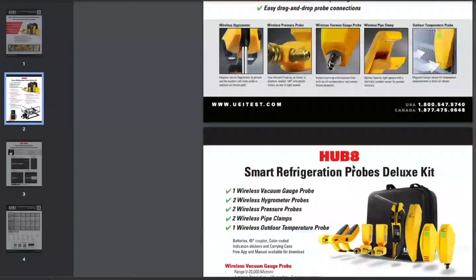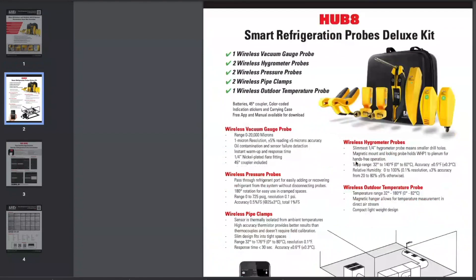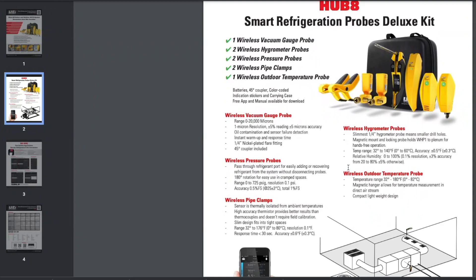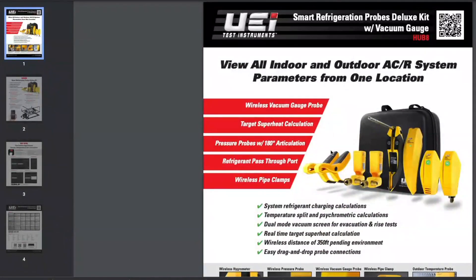I want to talk about the Hub Kit — what's in there, how they pair, and the capabilities of utilizing it from a wireless pro or wireless tool perspective. And we'll take a look at the app itself, because overall the Hub Kit from UEI is a strong competitor to many of the digital tools out there today.